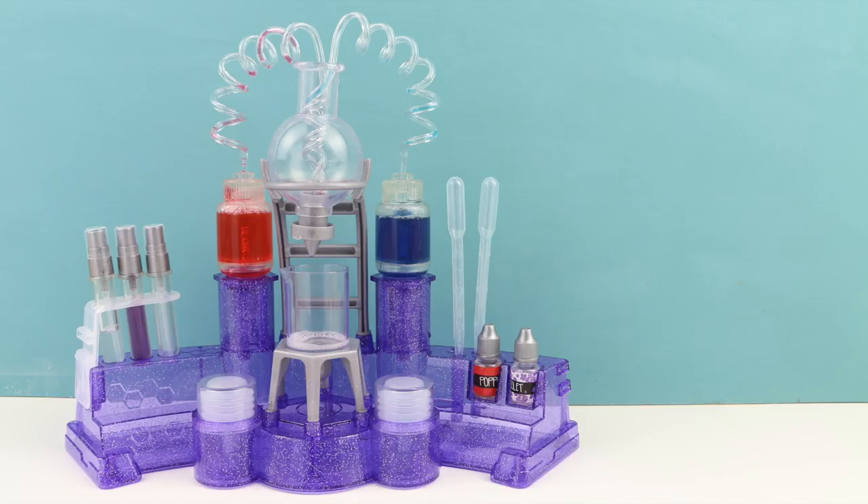I thought this set was fun and really easy to make perfume with. However, I do wish that this set would come with more than just two scents. If you have any of your own essential oils or baking extracts at home — like lemon or vanilla — you can always use those with this set as well. I appreciate you guys watching today, and if you're not a subscriber already, please go ahead and subscribe. Thank you guys so much, and as always I will see you in the next video.